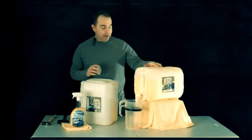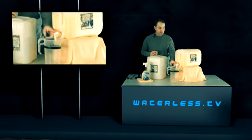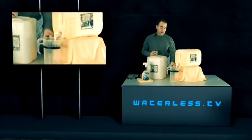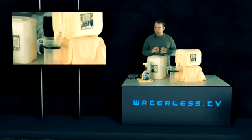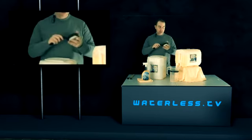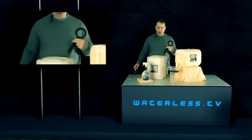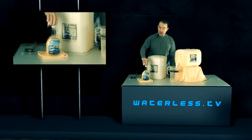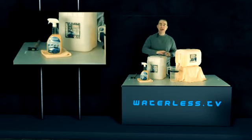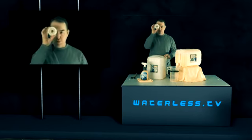First of all, we have a 5-gallon container of Freedom One Concentrate. We have a spigot on it. We have a 64-ounce container here — a graduated container marked at the 64-ounce marking. We have a wrench that takes off the cap, and then we have a hammer. And then of course we have the final product here, and an empty 5-gallon container with another cap with a hole in it.